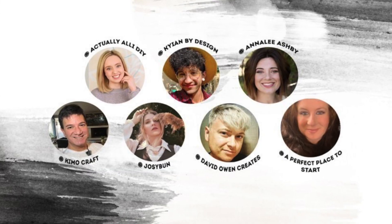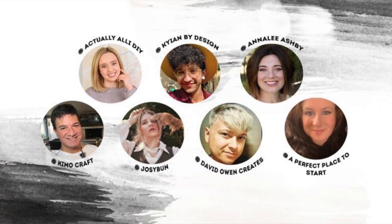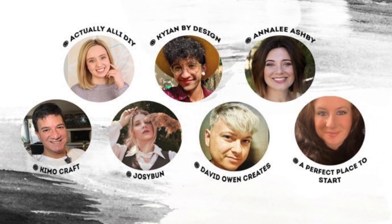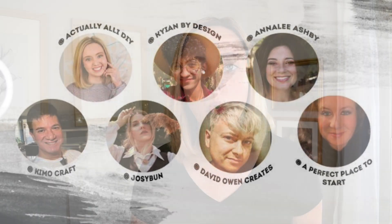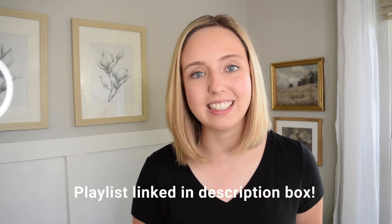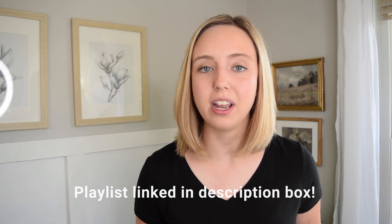This video was part of an exciting collab with a whole bunch of other DIY YouTubers. I was so honored when David Owen Creates invited me to be part of this challenge. We are all either making dupes or taking inspiration from high-end stores and making our own Dollar Tree DIYs. If you love this type of DIY, head to the description box, click the playlist link, and check out all the other creators. And if you're coming from one of their channels, welcome — I'm so glad to have you here.